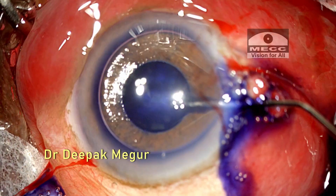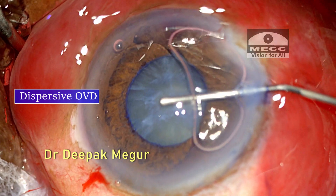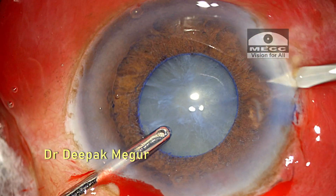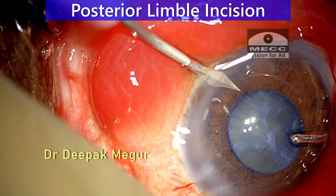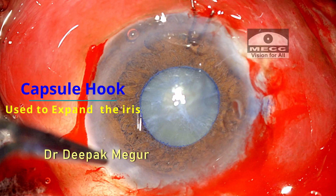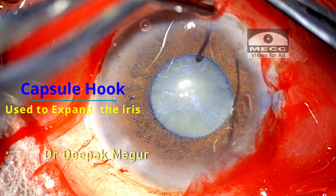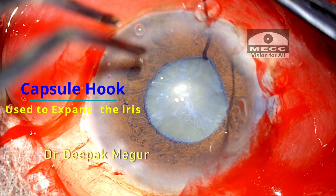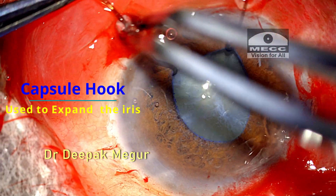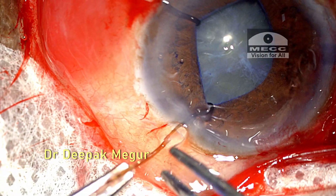After making the side port incisions, the capsule is stained and the chamber is filled with OVD. I want to use hooks for pupillary dilatation, so I make posterior limbal stab incisions. I'm consciously using capsule hooks instead of iris hooks as a pupillary expansion device — the idea being that I would use the same hooks to stabilize the capsular bag if needed, as I'm expecting a weak or loose bag in this eye. At this stage I'm not pulling the pupil with these hooks, just keeping them engaged.